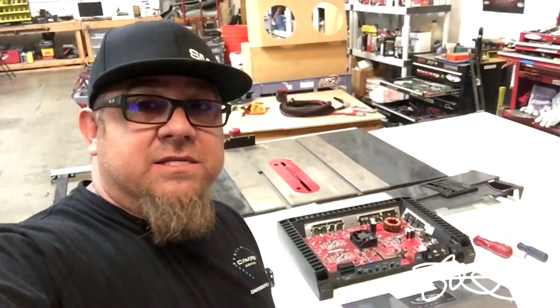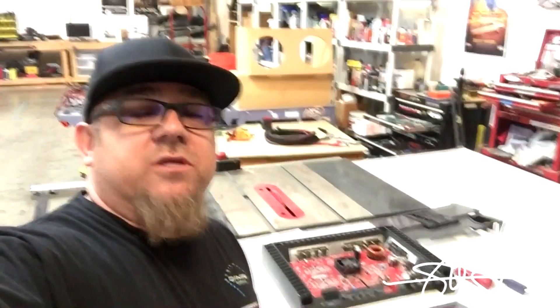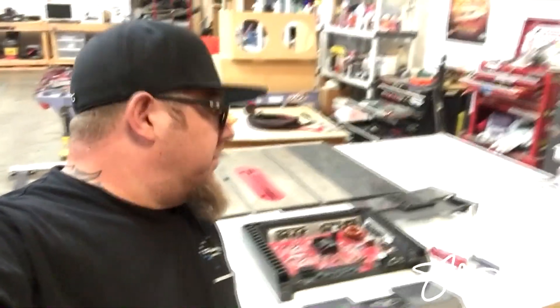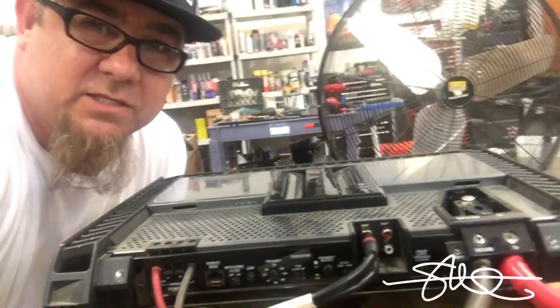Now you saw the last two Amp Test Tuesday videos where I chose 500 watt amps and you saw the results of that. So let's put this Rockford Fosgate T500.2 up to the test. Is it going to make its power or what? Welcome to Amp Test Tuesday.